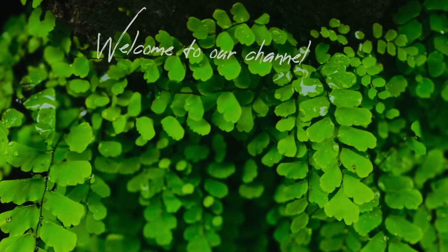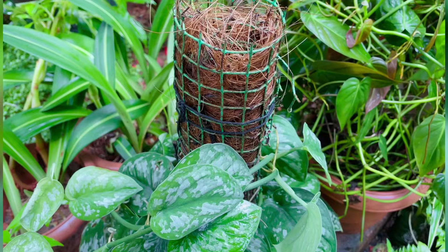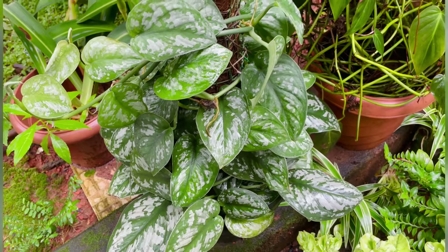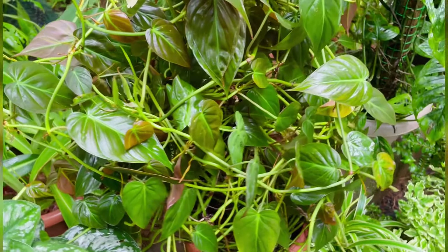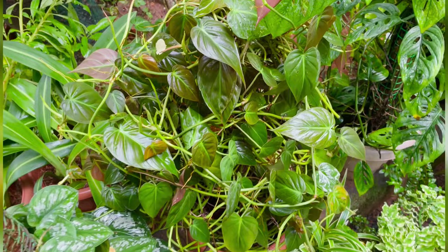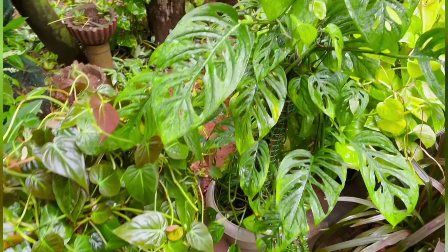Hi friends, welcome to our channel, Gardinary With Art. Today we are going to show the plants in our garden. We are going to show the plants in Mumbai and we will show the link in the description.